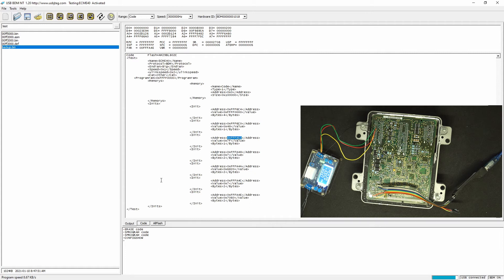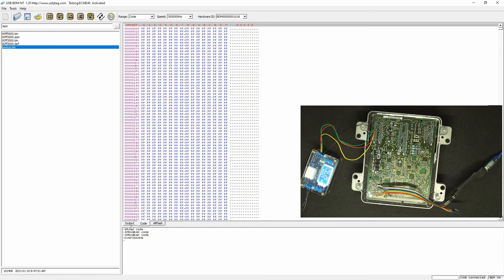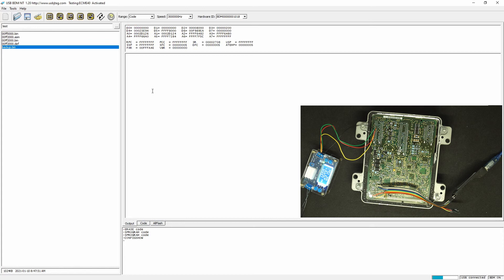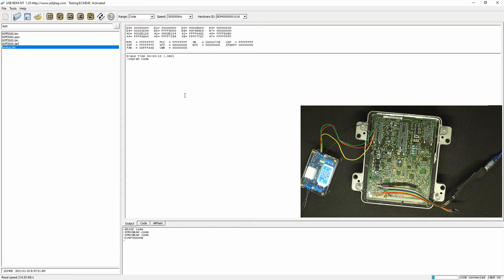It's almost finished. The total time is 1 minute and 56 seconds. So let's erase one more time and make sure it is erased before I continue. Let me verify here that the memory is empty — let's verify, make sure it is erased.